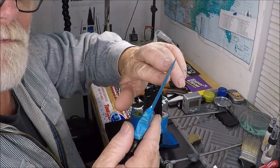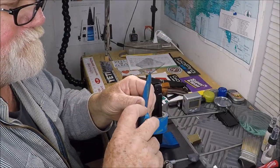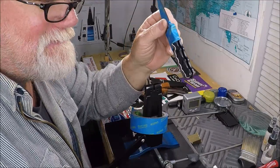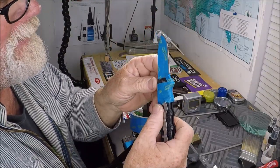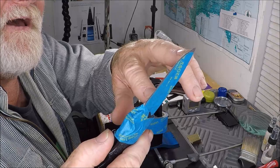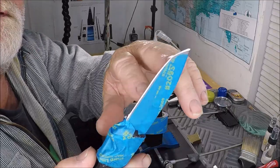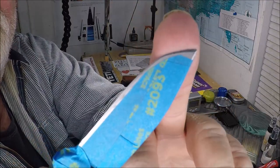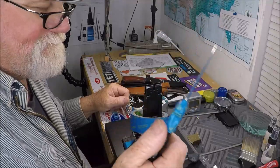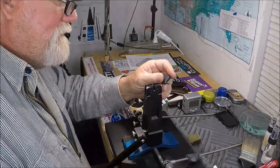That giant chip in the blade is going to have to be dealt with. One of the cardinal rules when you're doing something with someone else's knives is to take as little steel off of it as you possibly can. I believe I'll be able to get that out, but it's going to take some time and I'm going to have to go down to the really coarse diamond stones. There is a nice chip in that blade. So that's how I get started — I have to tape it up. Now I'm going to stick it in the vise of the Wicked Edge.